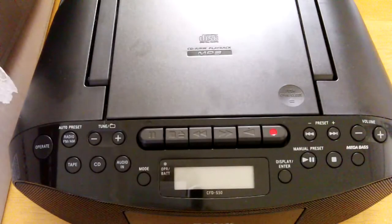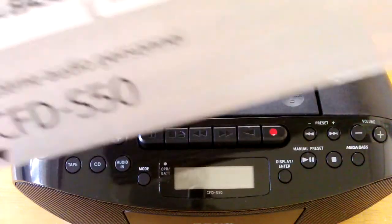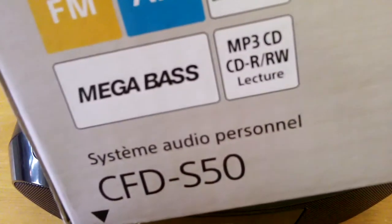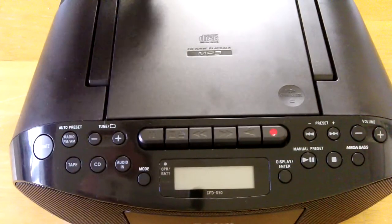Welcome to Smart Life Solutions. Today we're going to test a Sony CD and cassette player, model number CFD-S50, with Mega Bass function, FM/AM radio. This is a pretty simple device but still good quality with really nice sound.